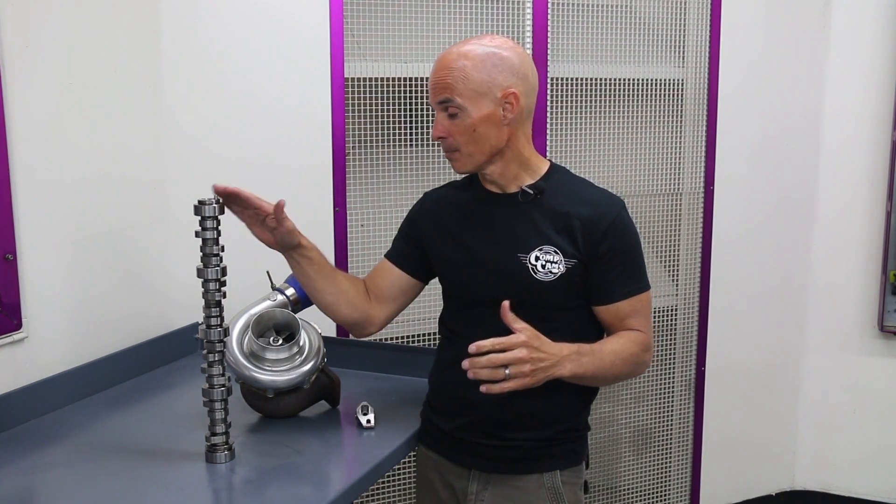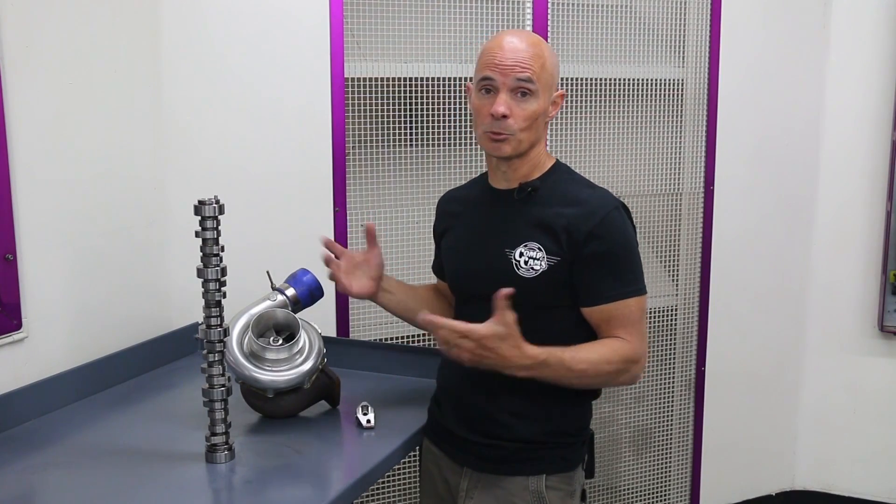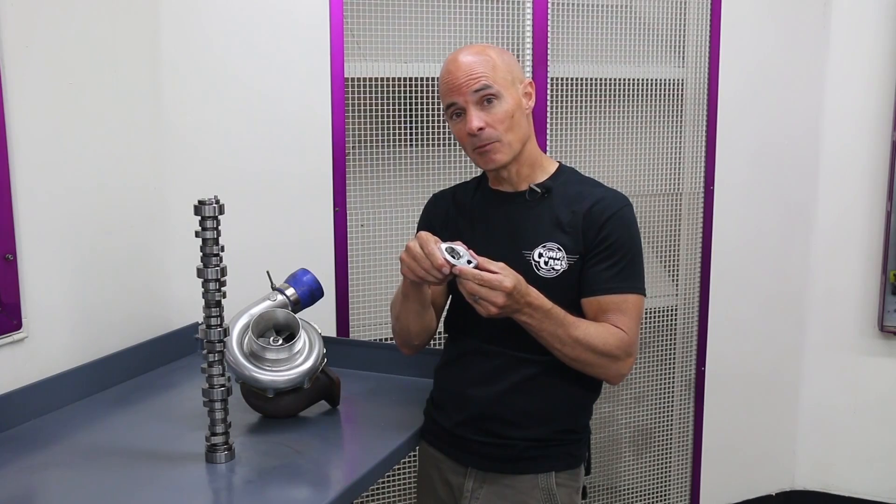Those changes might include a high performance camshaft with more lift and duration, adding boost from a turbo or supercharger, or in our case, adding something as simple as an aftermarket roller rocker.